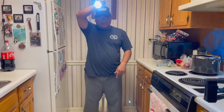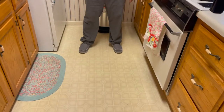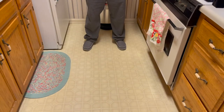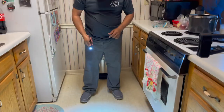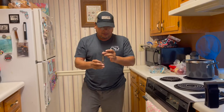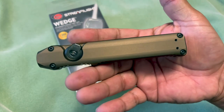Now we're going to do a drop test on the Streamlight Wedge here on the concrete floor. Light still works. We drop it on the bottom - we'll do it again. Now dropping it on the lens - that's a direct hit. Let's see if it works - yep, everything seems to work. No damage at all, lens still good.